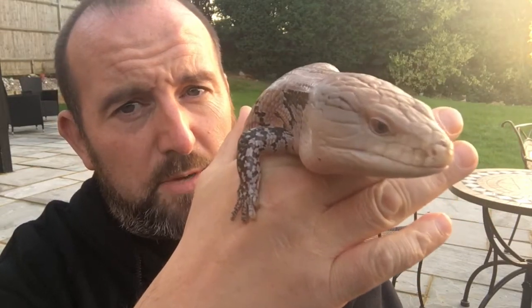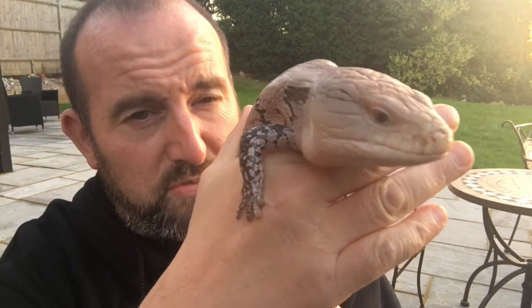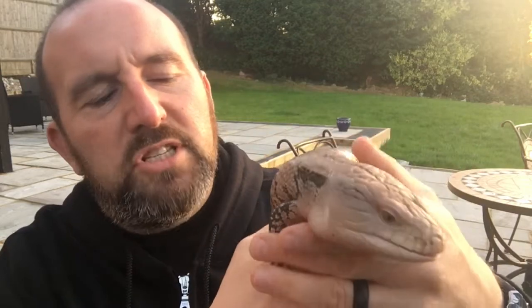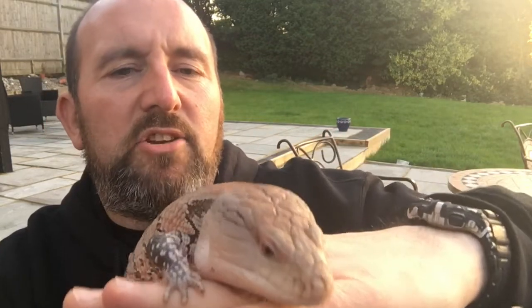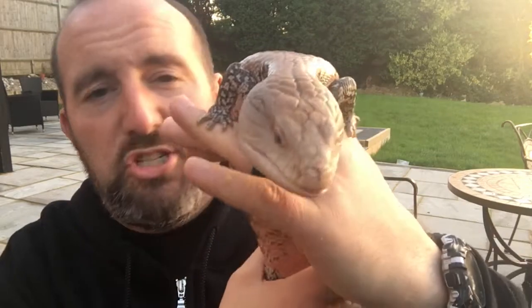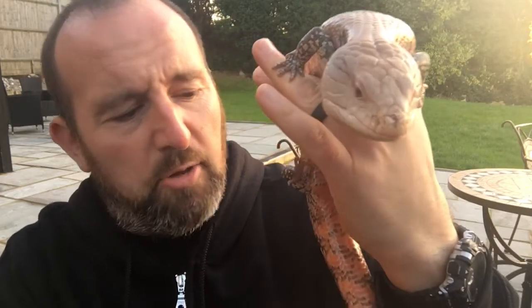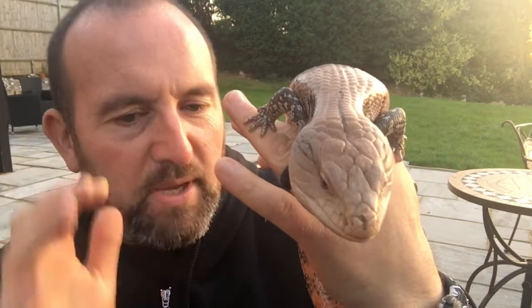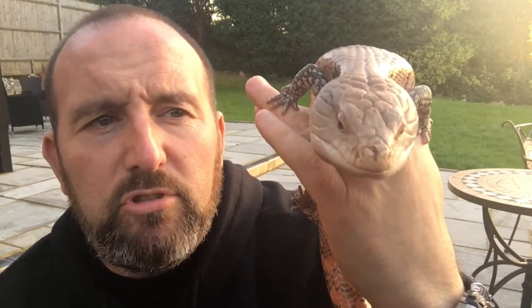They like quite deep bedding or deep substrate — they love to bury themselves. Lots of hiding places, fake plants, things like that. Average temperature anywhere between 80 and 90 degrees as an average. Now this is just what works for me — people always ask what's the best substrate.